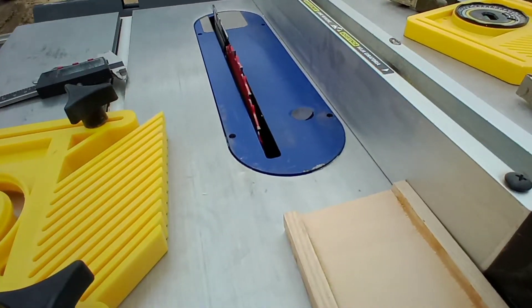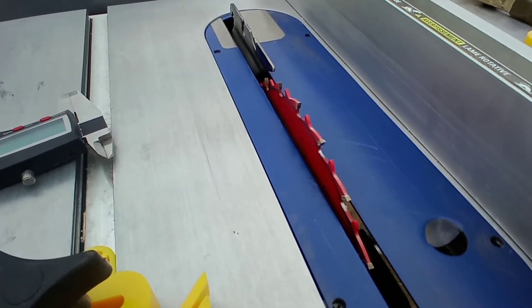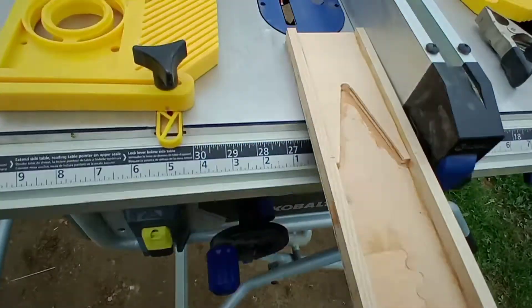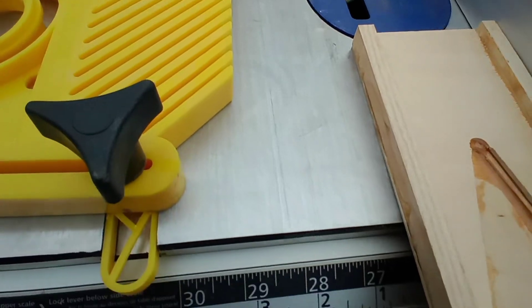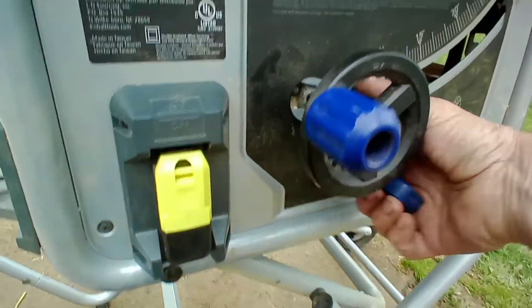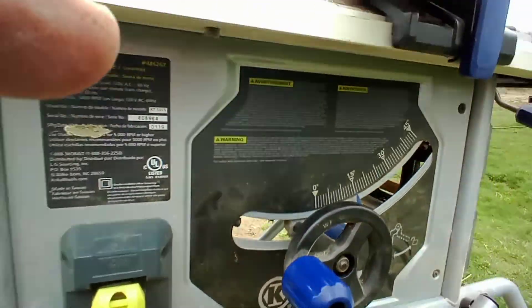We have to adjust the saw blade relative to the top corner of this piece — this is the top edge, by the way. Make sure you're cutting the top edge and we want it to be just shy of that top corner right there. So first we'll set 15 degrees. That's 15 degrees.